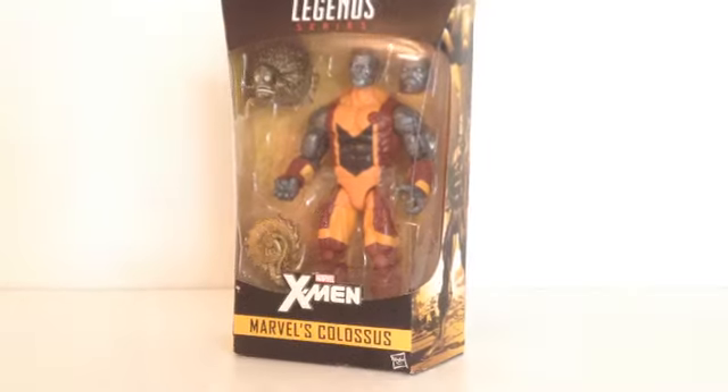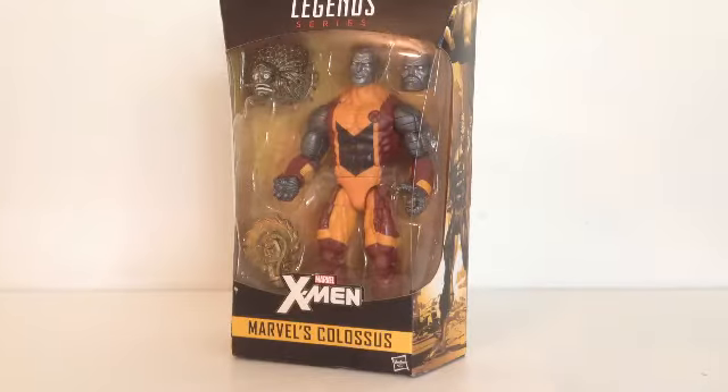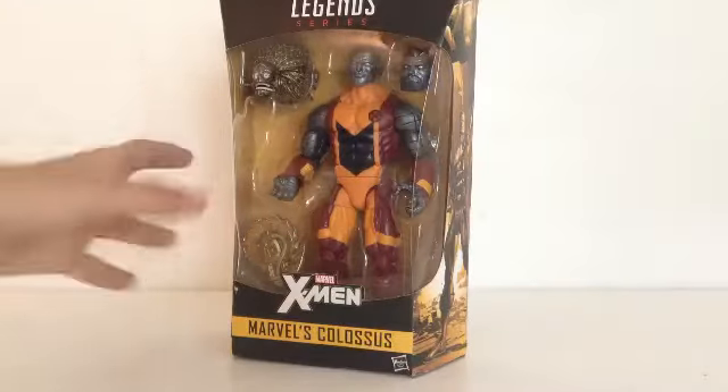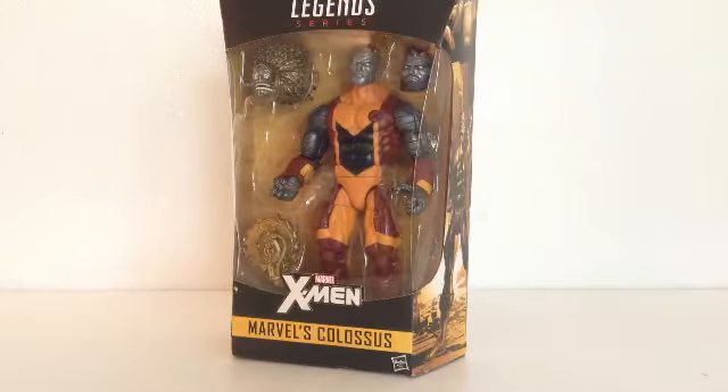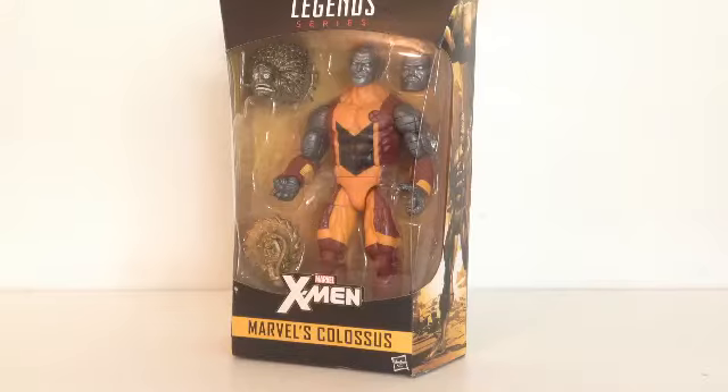Really wanted this figure — I've been wanting to get my X-Men collection going. I've got almost all the Avengers I want, and I'm starting to get my Defenders, and definitely X-Men, which is my favorite team in Marvel. My favorite superheroes are Captain America and Wolverine — I can't choose between them — but if I had to go with a team, X-Men is definitely the team.